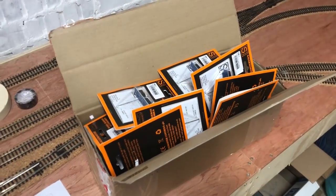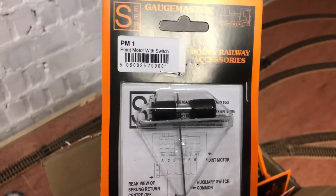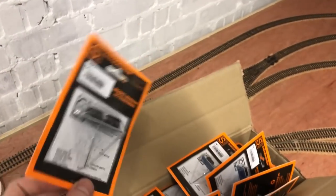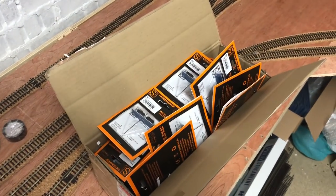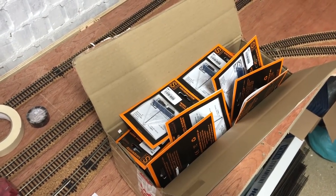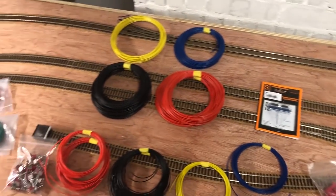I have now received my order of point motors — or in this case, point solenoids. I managed to get these for £3.99 each and as I needed 26 of them, I was looking for the best possible price, because that alone came to just over £100. So there are 25 in here and I've got another one over here. I'm going to talk through how I'm going to go about this.